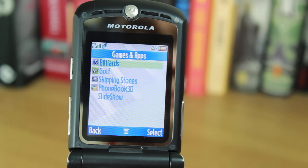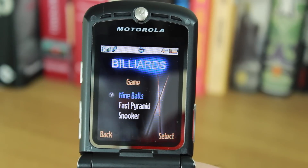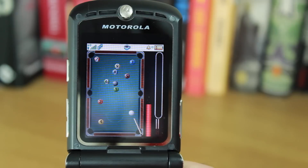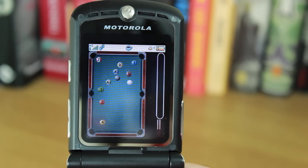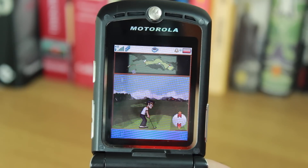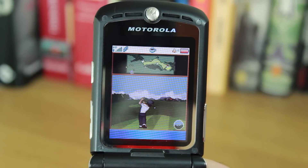It did have some built-in games too, in case you got a little bit bored — you could play billiards or golf. And I can guarantee it would take you a few hours out of your day, just because it was so difficult to play on this thing. Trying to change the direction in the billiards game or the golf game and make it accurate was just ridiculous. The screen was a bit grainy so animations weren't exactly smooth — but who cares? It's a Motorola V3, and that's all that matters.